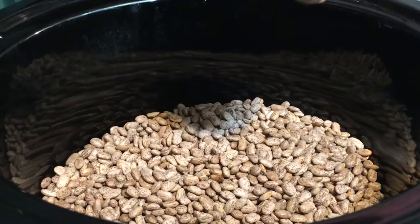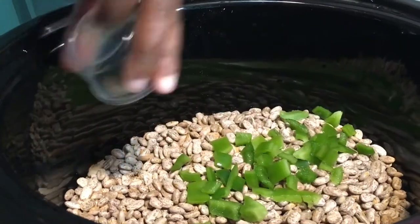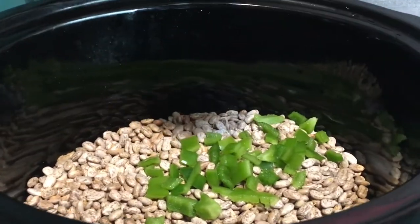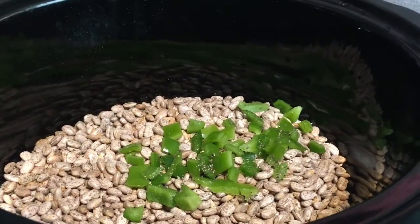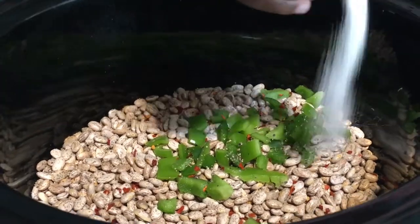Next, you'll remove your beans from the bag, take them to the sink, put them in a bowl, wash them, rinse them off, and look for any dirt or rocks. Once you've washed them, return them back to the crock pot and add all of your seasonings and all the other ingredients.